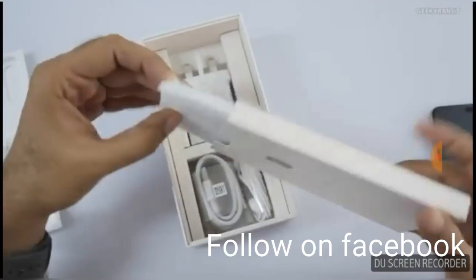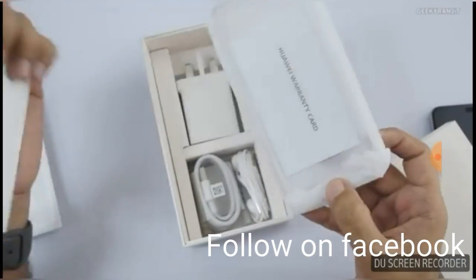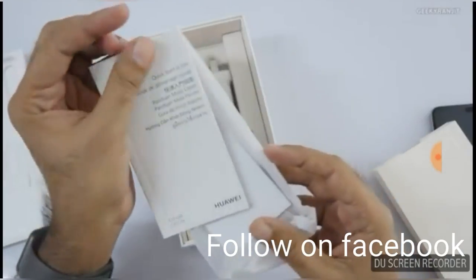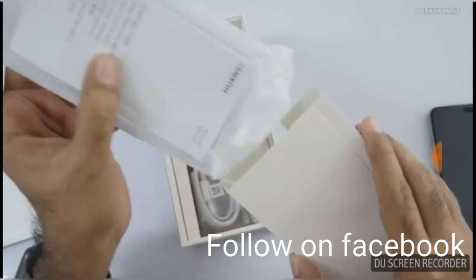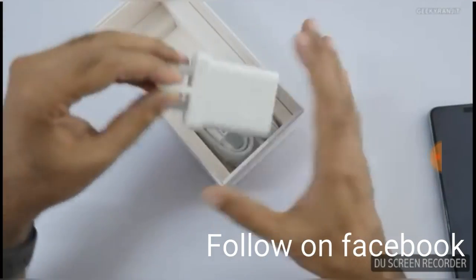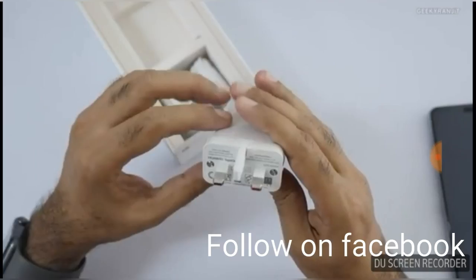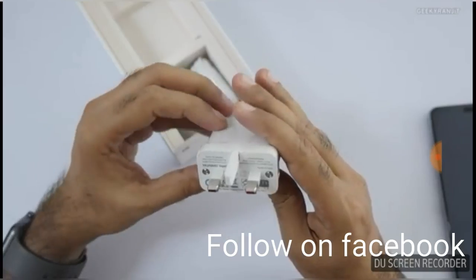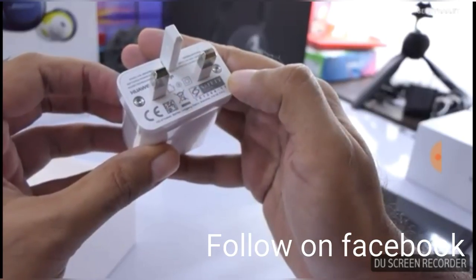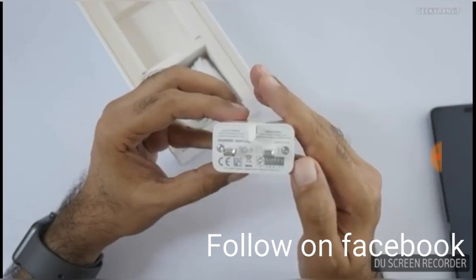In the box you should be getting some quick manuals, and also you should be getting setup guides. Let's keep that to the side and check out the charger — an AC adapter charger for this Huawei. You should be getting a three-pin charger.